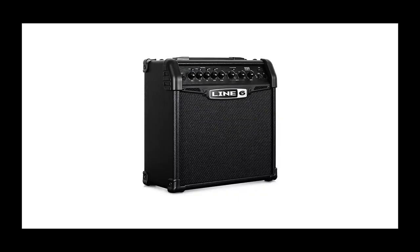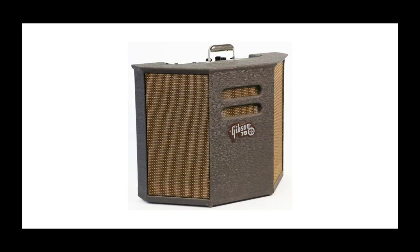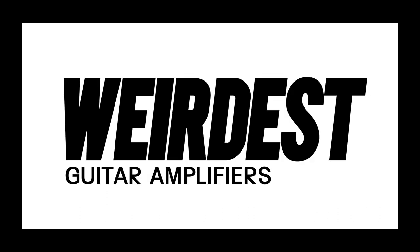Why are most amps boring boxes? Let's celebrate those visionaries who stepped outside of the box and made amplifiers weird again. With that in mind, I'm Joe from the Guitar Nerds Podcast, and this is the Guitar Nerds Top 5 Weirdest Guitar Amplifiers.